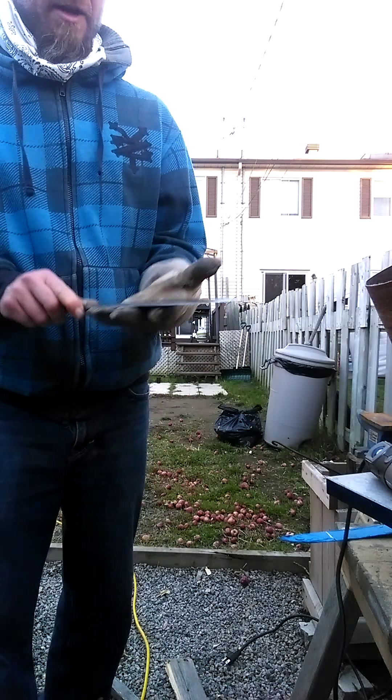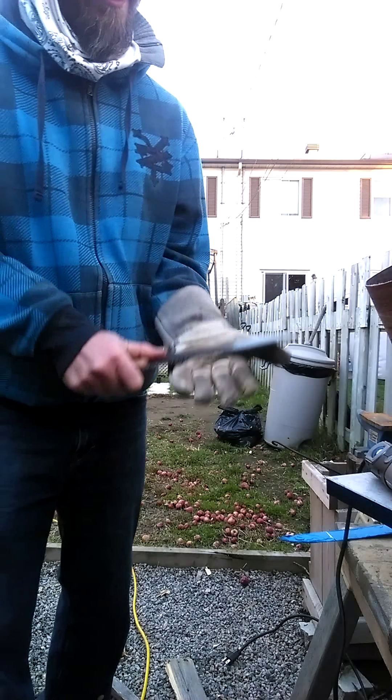I think it turned out pretty good. If you want to buy it, it's for sale. But if you want a full version of this — not the prototype — obviously the price would change, and material and all that. It's an oak handle, brass pins. I did some of my jimping along there, although this is a fairly early design. Symmetry's pretty good on it — I mean it's a little off, hence the cheap price.